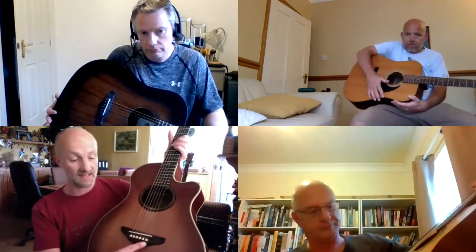At the bottom of the body we've got the bridge — this is where we tie the strings on. There are different ways of doing it. On some guitars like yours, you thread the strings through and they're tied on, whereas on mine we take these pegs out, there's a little bobble at the end of the metal string that sits in there, and we pop the peg back in. Same concept, just a different design.